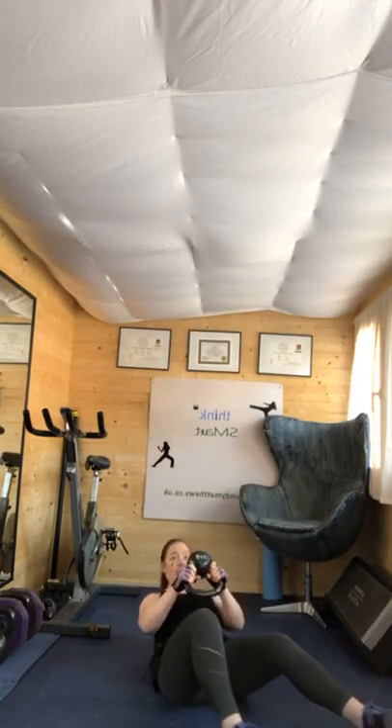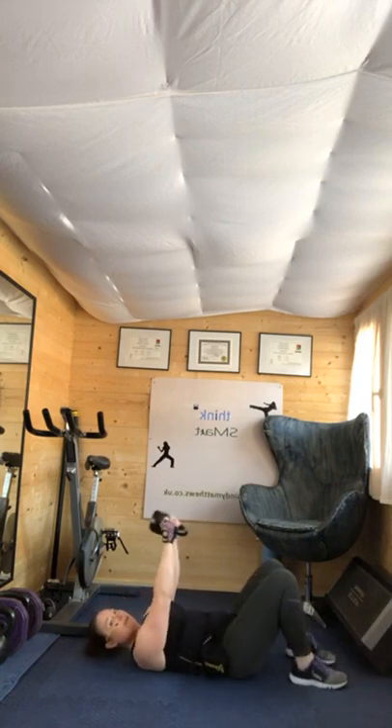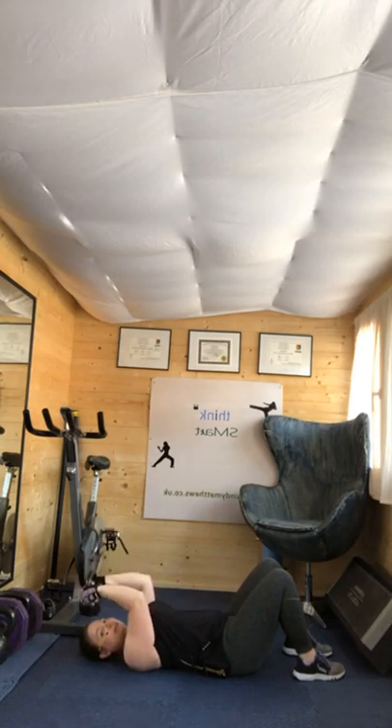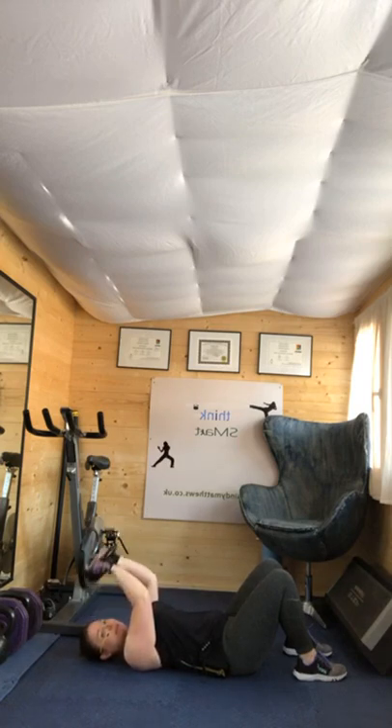We've got a skull crusher. So you're laying down on the floor. Three, two, one. It's a tricep extension — I'll show you on the side. Elbows stacked above your shoulders. The reason it's called a skull crusher is because if you drop that weight, it will crush your skull. Make sure that your elbows are in a static position so you're working those triceps. Four, three, two, one.